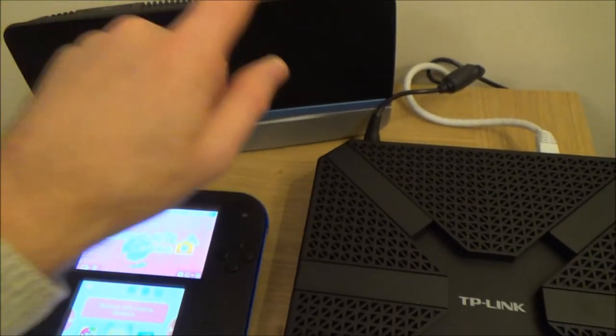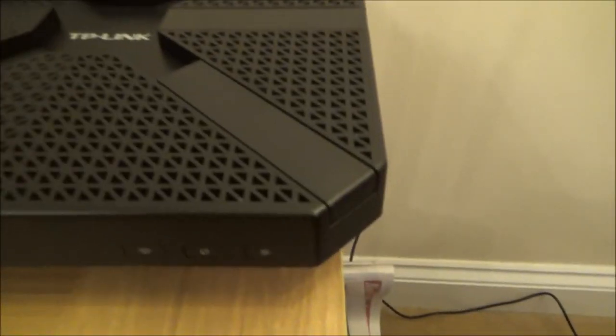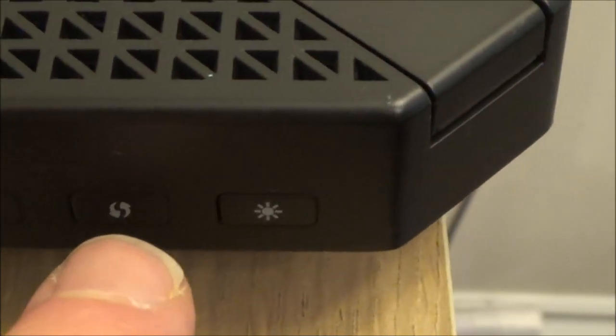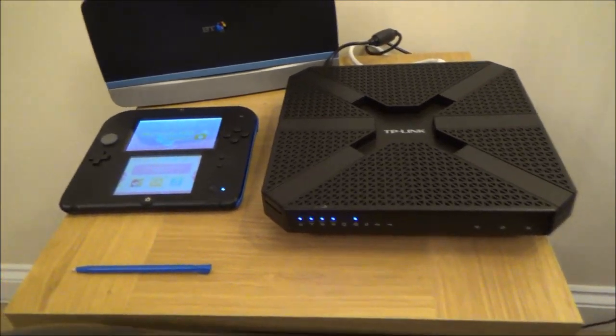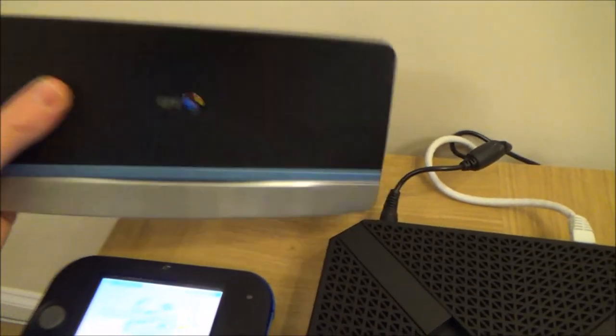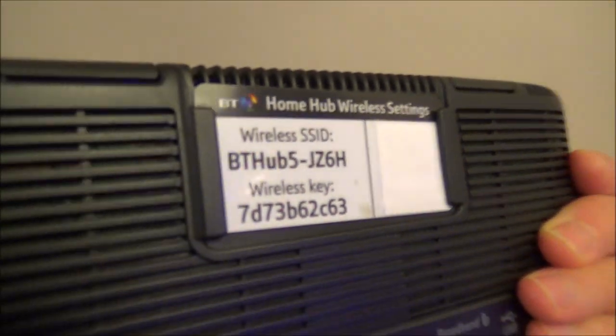WPS stands for Wi-Fi Protected Setup. On the router it's written as WPS, but on this one here it's just a symbol. The first part of the video I'm going to show you how to set it up using WPS because it's just so easy, and then after that I'm going to show you how to set it up using the password or pin number of your router.